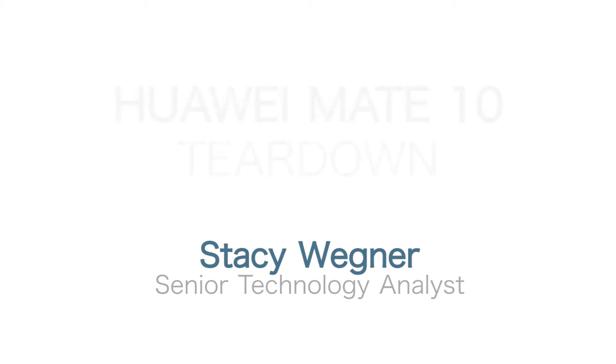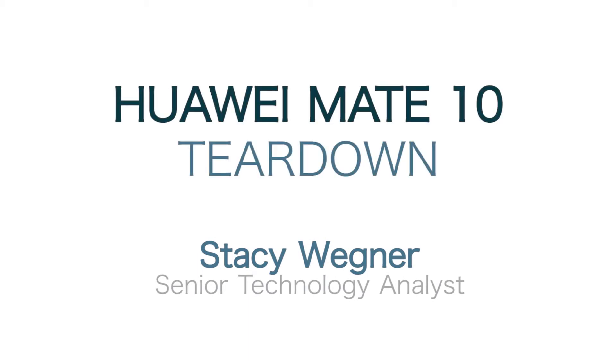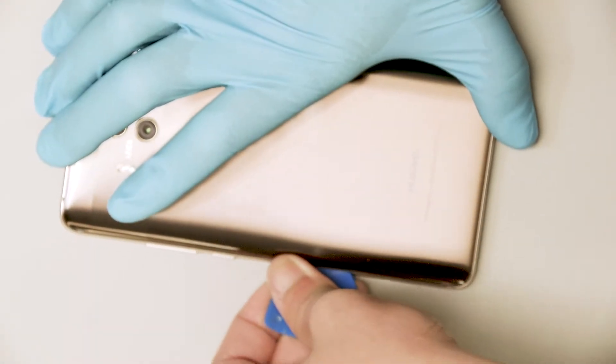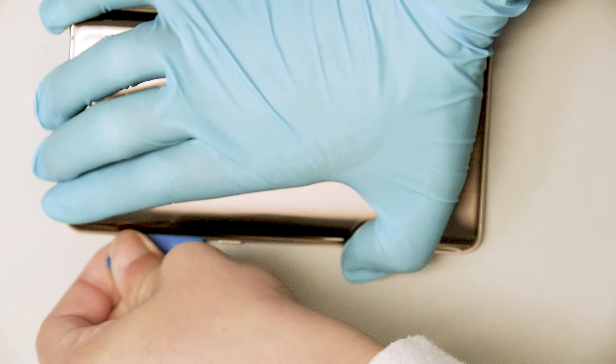Hi, I'm Stacey Wagner, Senior Technical Analyst for the Teardown Group at Tech Insights. I'm here to give you a high-level overview of our exciting teardown on the Huawei Mate 10 smartphone.